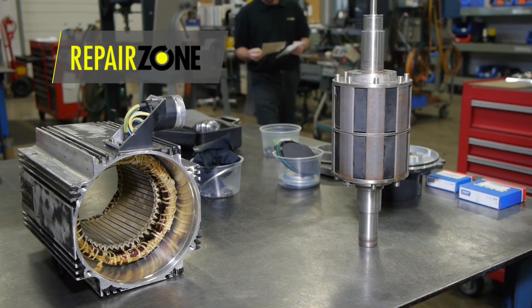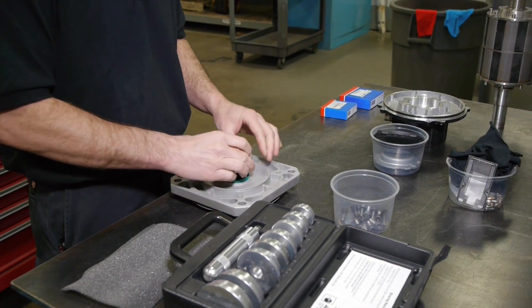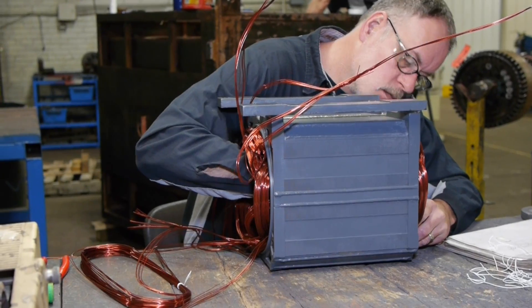We perform all aspects of the repair in-house, like machining, replacing all bearings, seals, and broken connectors, and if necessary, rewind the stator.